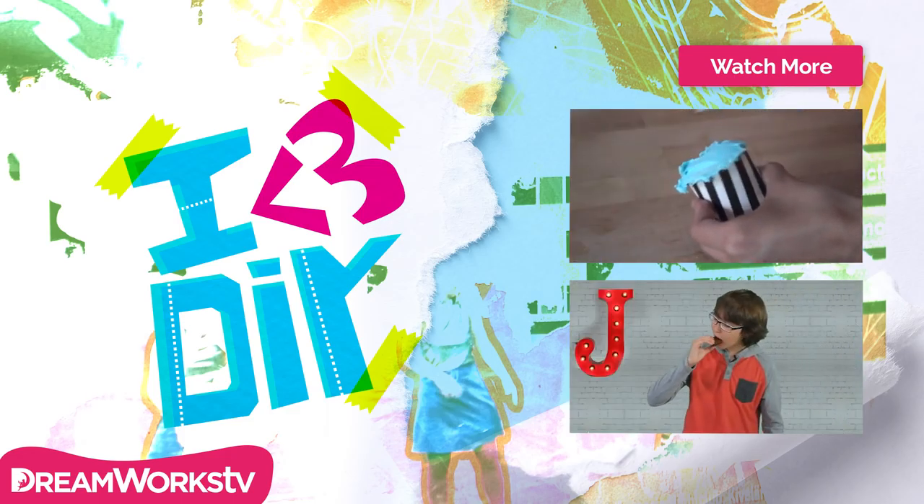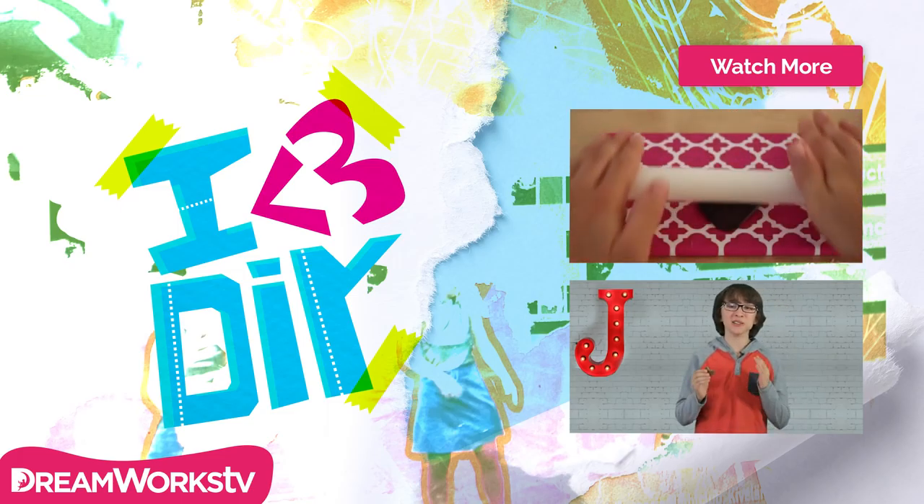All right, let's try these. That is so good.